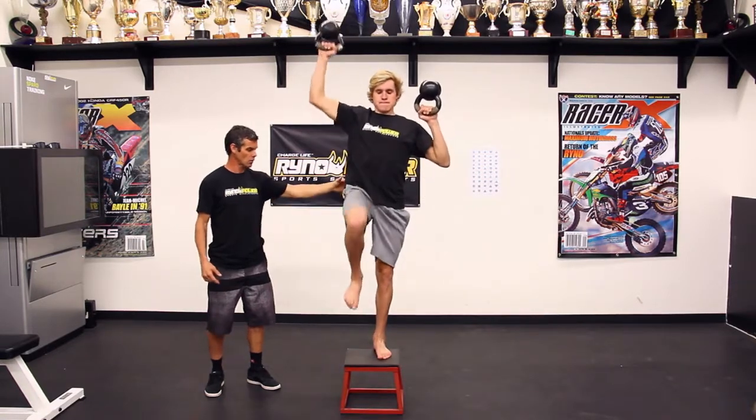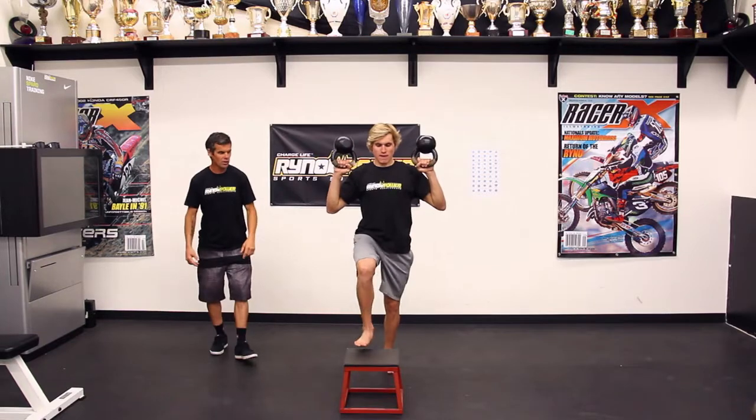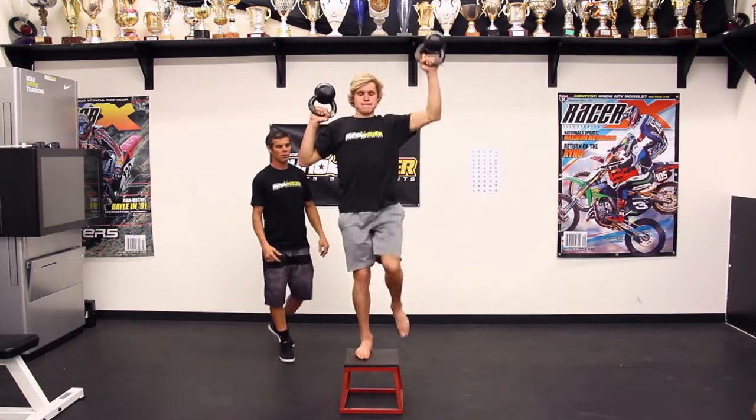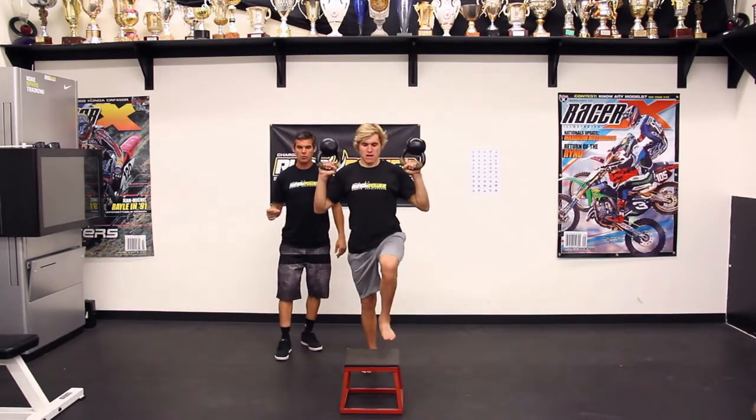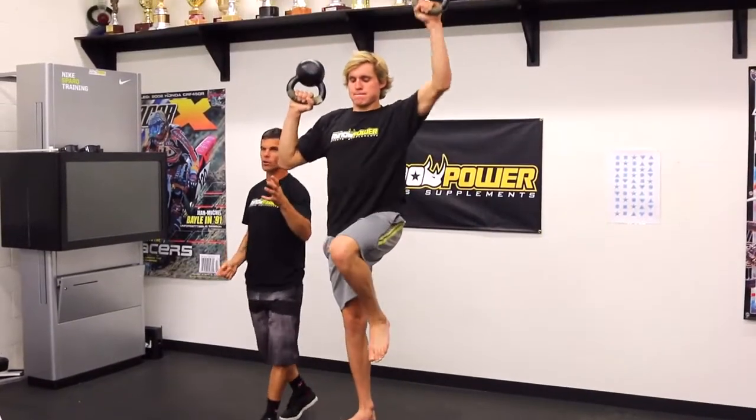Stay a little closer, just step right back — that's it, that's all you need to do. There you go. Now just go through this scenario. He's keeping his kettlebells up.